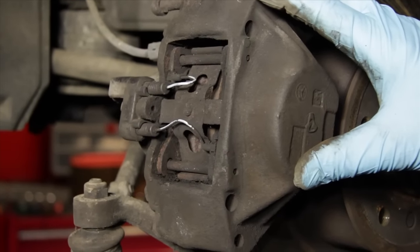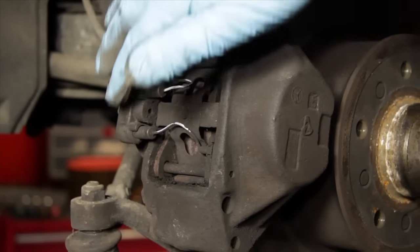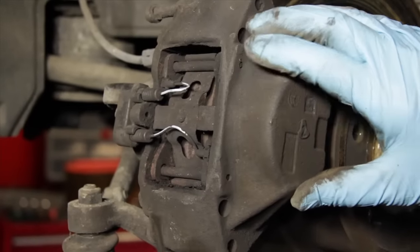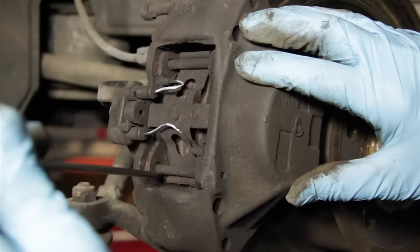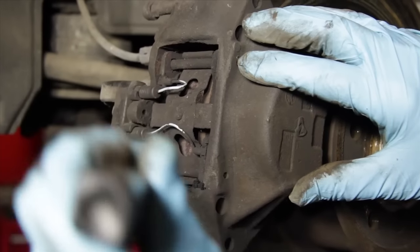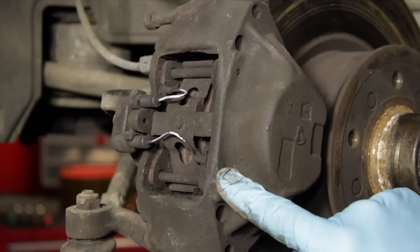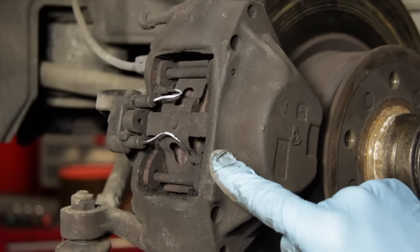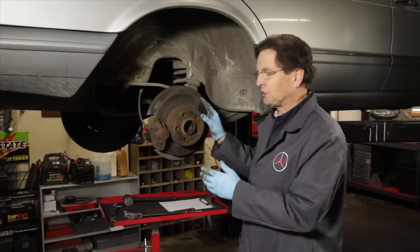Finally, you'll want to check for any hydraulic fluid leaks. You can inspect the inlet to the hose and look at the caliper surface for any signs of wetness. Here we've got some wetness and some soft buildup, which is a very good indication that this caliper has been leaking fluid, so I'm going to go ahead and remove it and look at it more closely.